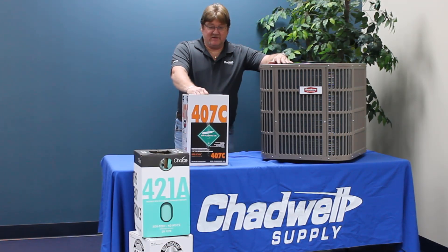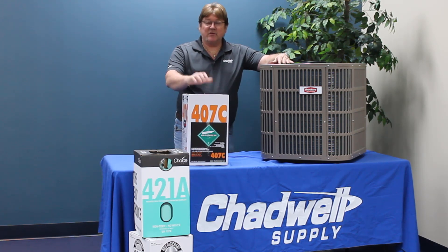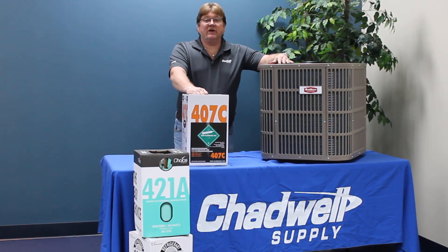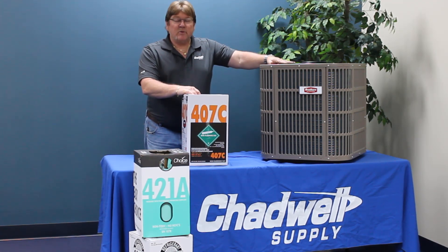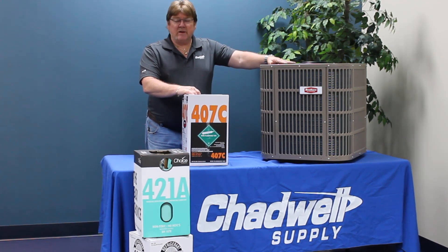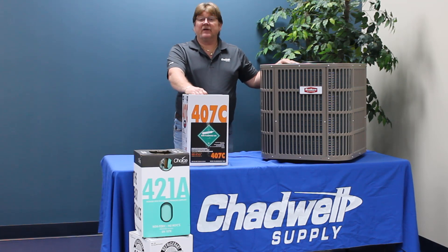Today's video is on 407C. Please follow along with all the other videos so that you can make an evaluation on which refrigerants might work best for you. 407C was one of the first replacement refrigerants that came out on the market when we first found out we were going to discontinue use of R22. It's been out for quite some time and was thought to be the only option until some of the other blends came along.